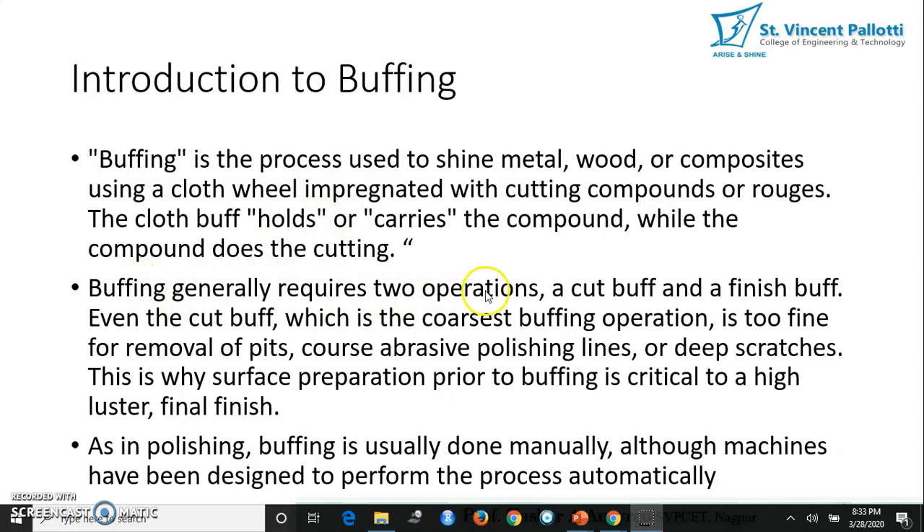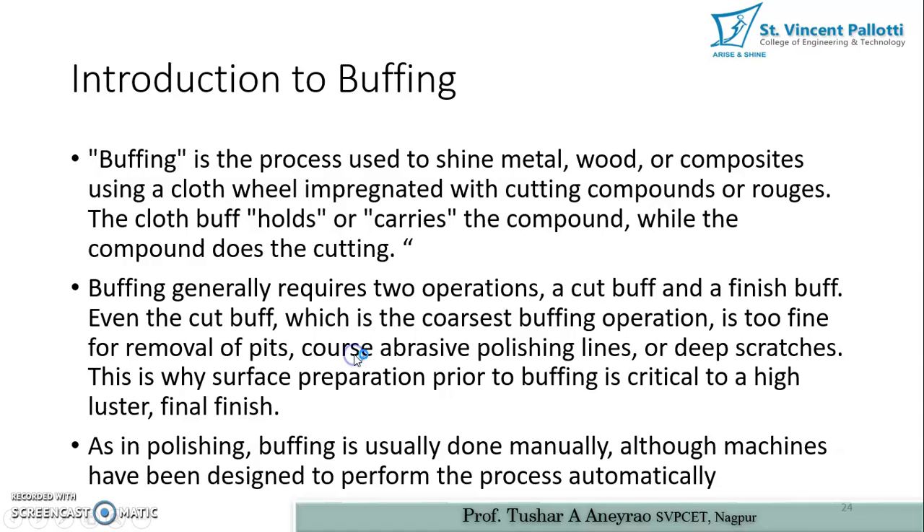Buffing generally requires two operations: a cut buff and a finish buff. In cut buffing we are cutting the surface, and in the finishing operation we are improving the surface finish. Even the cut buff, which is the coarsest buffing operation, is too fine for removal of deep scratches, coarse abrasive polishing lines, or pits. This is why surface preparation prior to buffing is critical to achieving a high luster final finish.